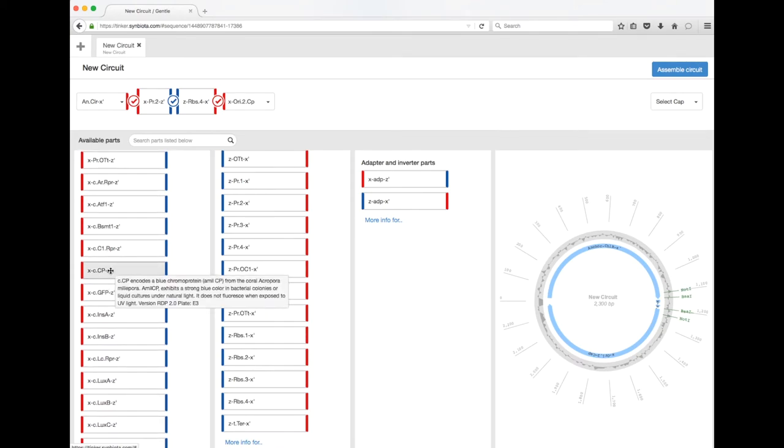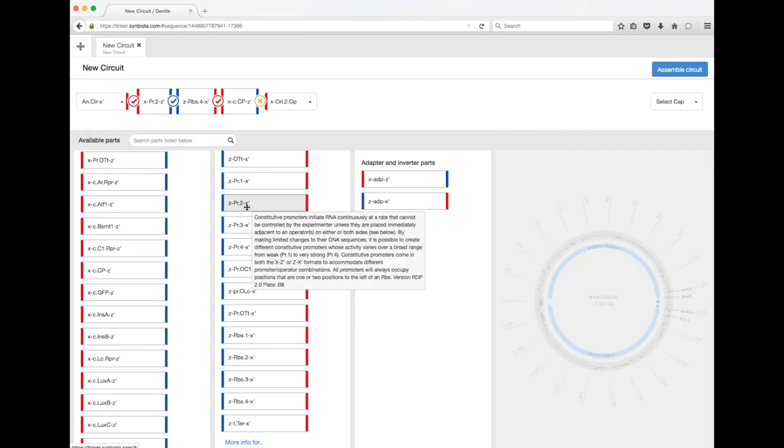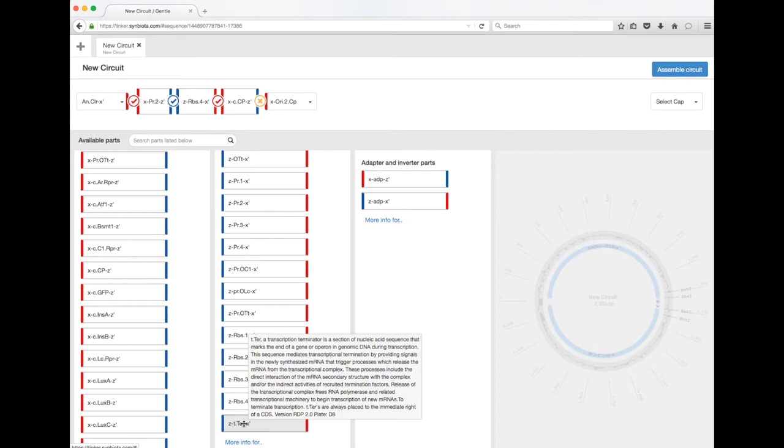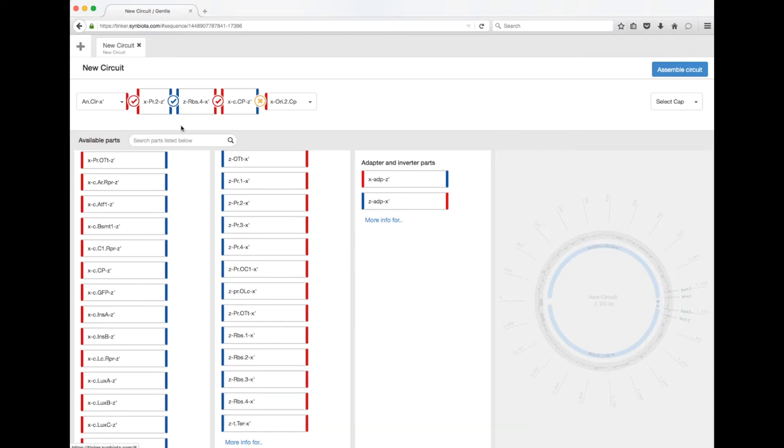We're going to go with the simplest option — I recommend you start with this — just make some blue bacteria. So you've got a promoter, you've got the ribosomal binding site which will cause translation of what's next to it into protein. One of the last things you can add, which always helps, is called a terminator. A terminator is a short piece of DNA that tells the cell to stop transcribing the DNA into RNA and helps boot the RNA polymerase off the DNA.